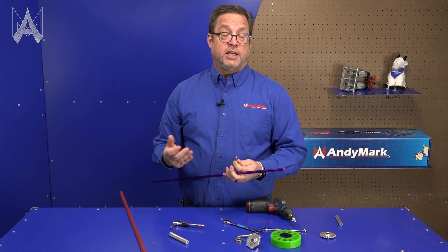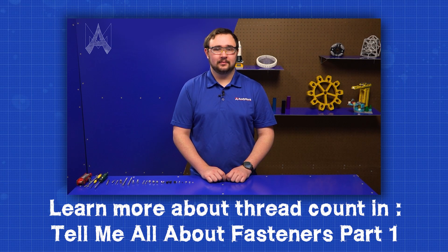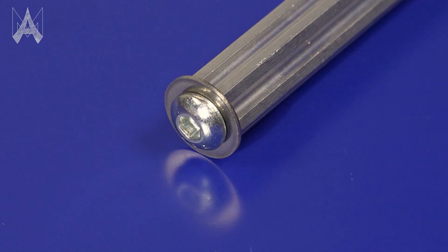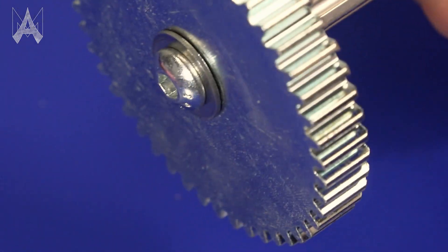Notice I didn't say 10-32 or 10-24. There are actually a couple different screws that could go in here. If you make a 10-24 thread into the churro, you can't use a 10-32 screw in it — you have to continue to use the 10-24. People tap this hole in the end in order to put a screw and a washer there so that things on the churro don't fall off.